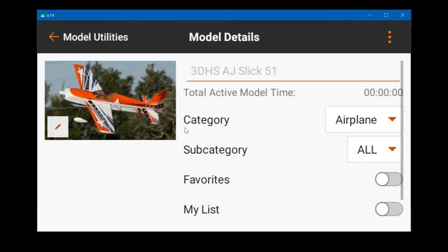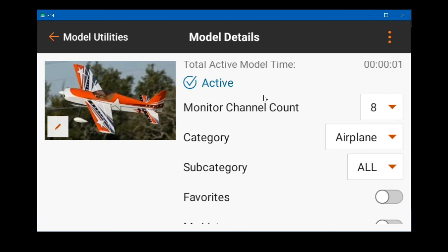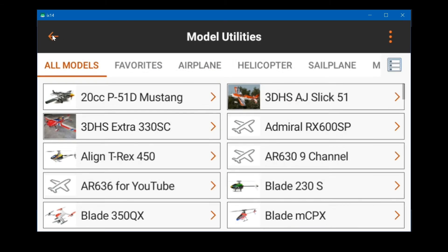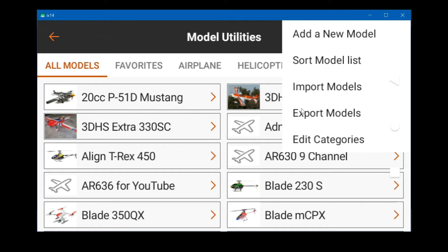You can click on the imported model and rename it, but you may have to activate it first to rename it — yes, you do have to activate it. Go back up and now you can rename it. I'm saying clicking because I'm operating my iX14 through my computer; the iX14 screen is on my monitor and I'm using the mouse and keyboard. Now we've got a second model. If you do it to the SD card you can only import one model at a time.